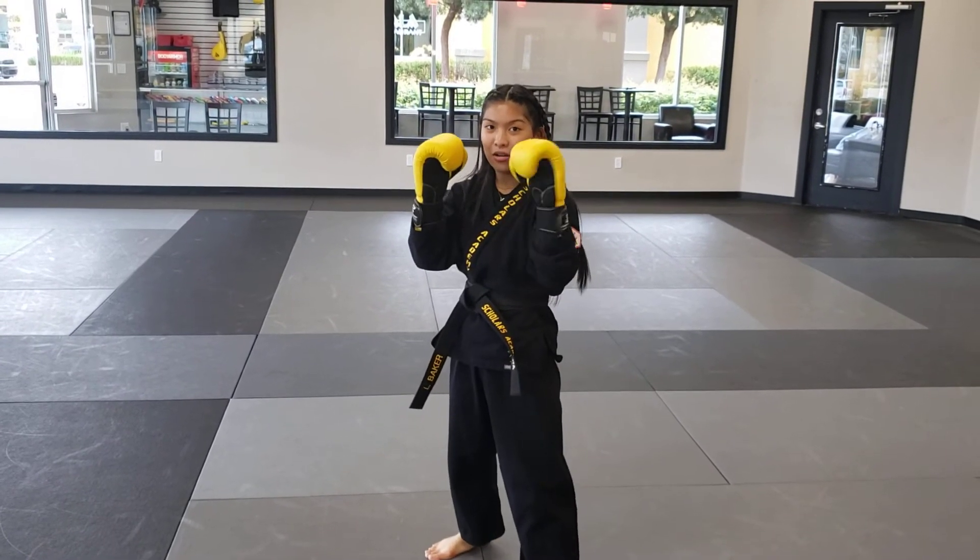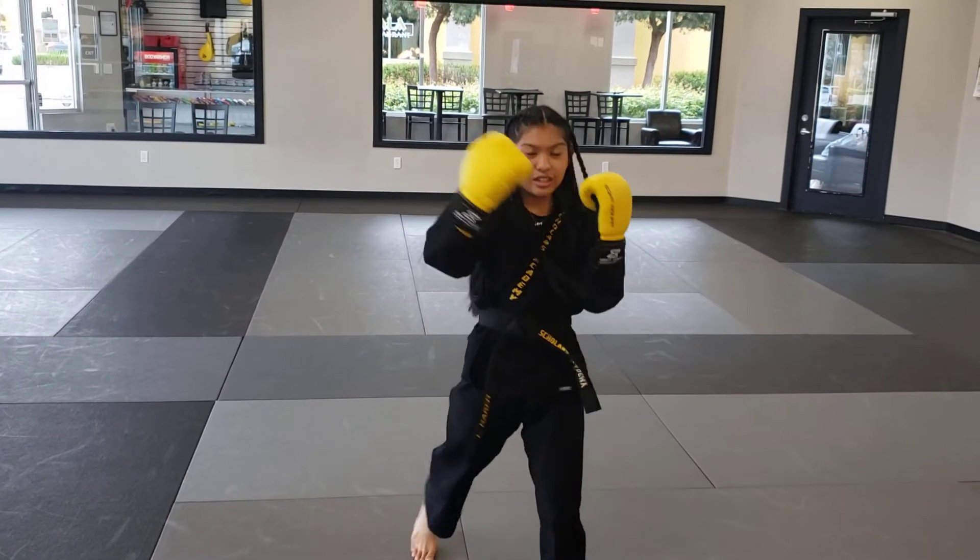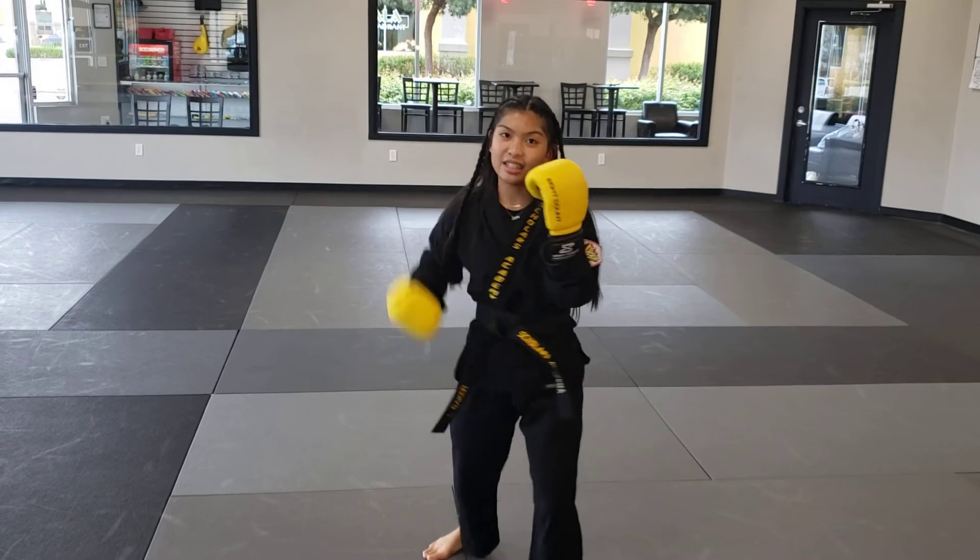Okay, so let's break it down. 1, jab. 2, cross. 3, hook. 4, hook. 5, uppercut. 6, uppercut.